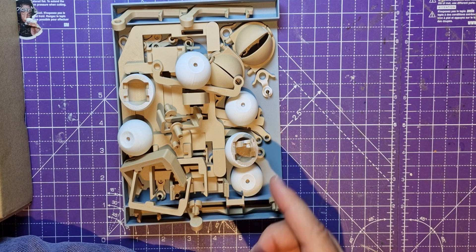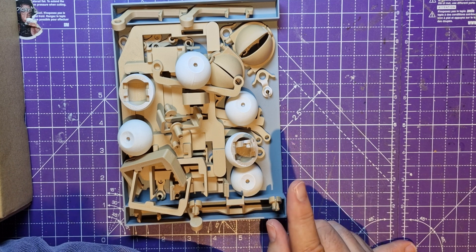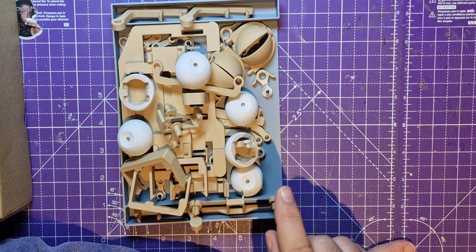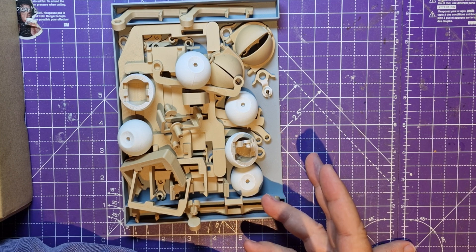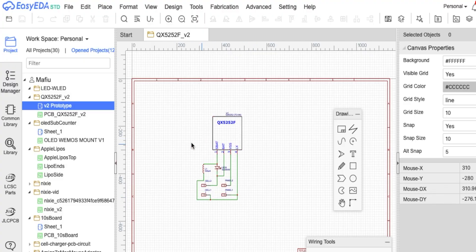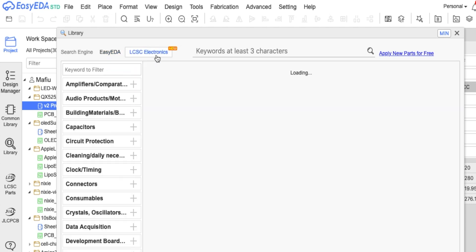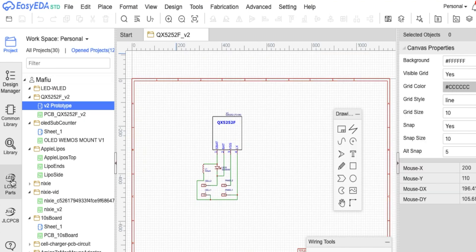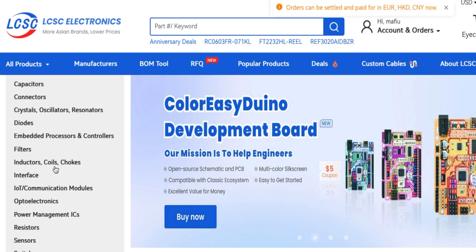I could have uploaded the BOM to JLCPCB and they would have put it on the board, but normally I'd source parts on eBay. This time I decided to do something different. When you order a PCB you can actually order the parts from the LCSC library — one of the Chinese versions of Mouser or RS Components. When I'm placing components I can select directly from this LCSC electronics library, and if you click on LCSC parts it takes you to LCSC where I'm already logged in.